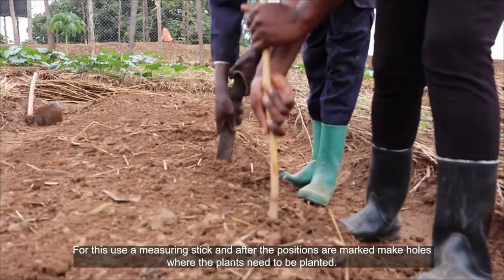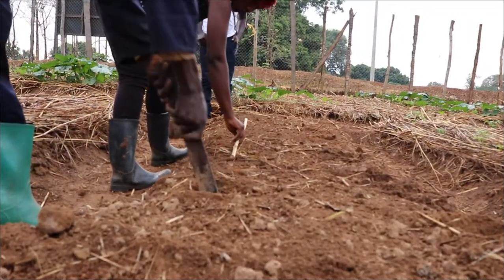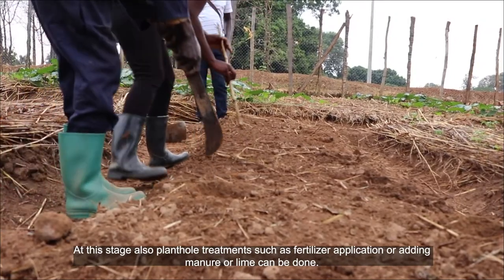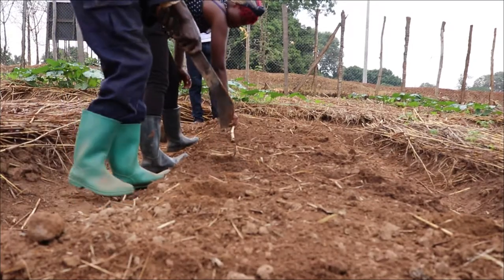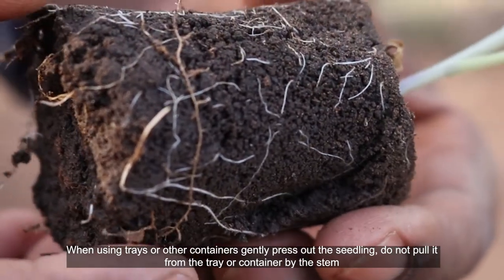After positions are marked, make holes where the plants need to be planted. At this stage, pothole treatments such as fertilizer application or adding manure or lime can also be done.